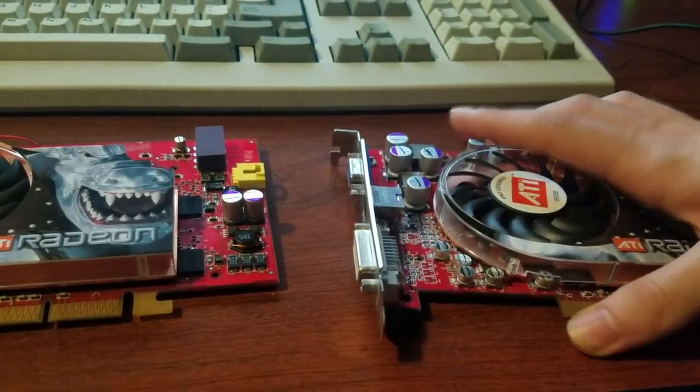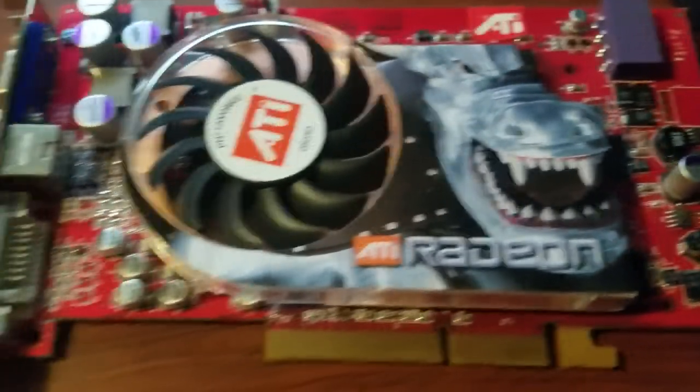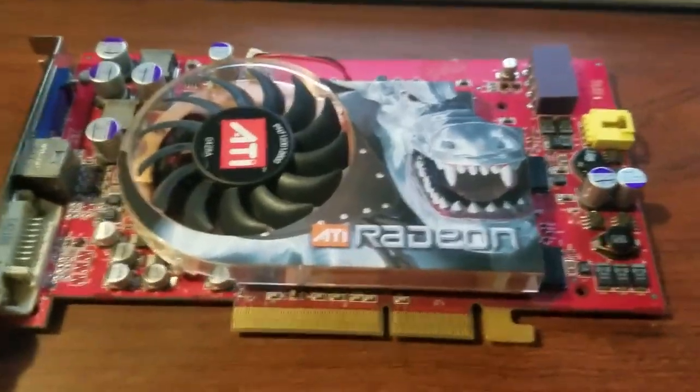Also, look at that art — don't you miss old school GPU art on the coolers? Shit's nice, man. Even the boxes of GPUs used to have really nice box art. Good times, man.